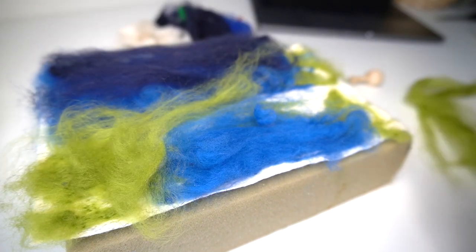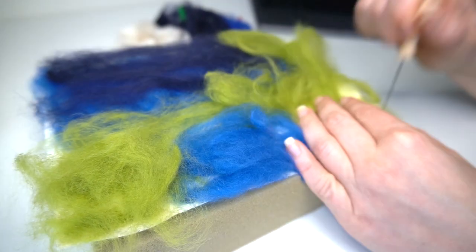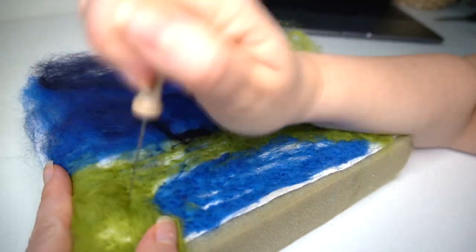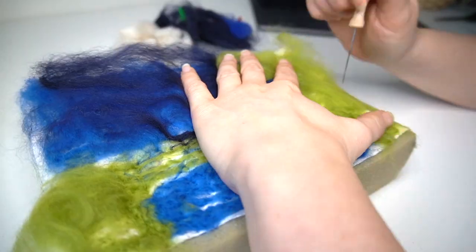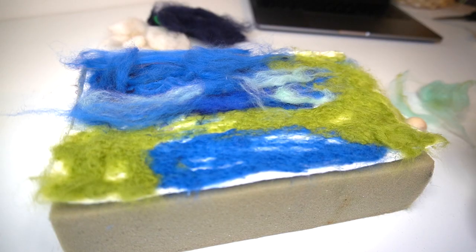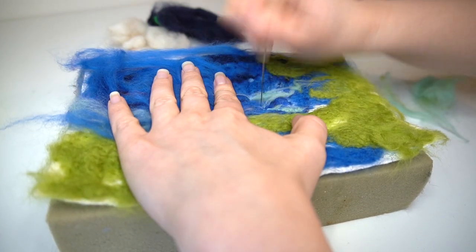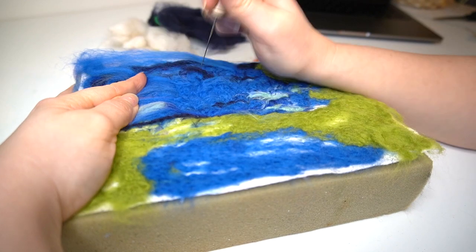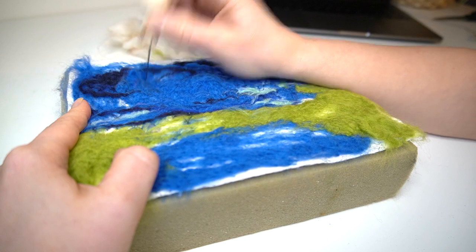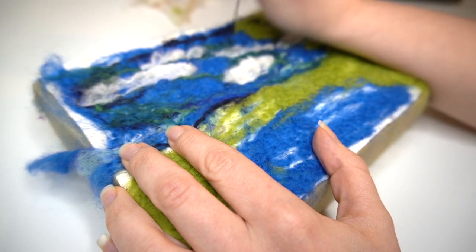I'm now just adding in another layer of felt before I then go in again and press that all down with my needle, and this is just adding to my background. I will probably need to add further layers on top of this, however I'm pretty pleased with how it's looking so far. It is looking like a painting which I'm really pleased with. It's kind of starting to look a bit like an impressionist painting because I'm adding in different colours within the sky which is giving it that painterly effect, which I really quite like.